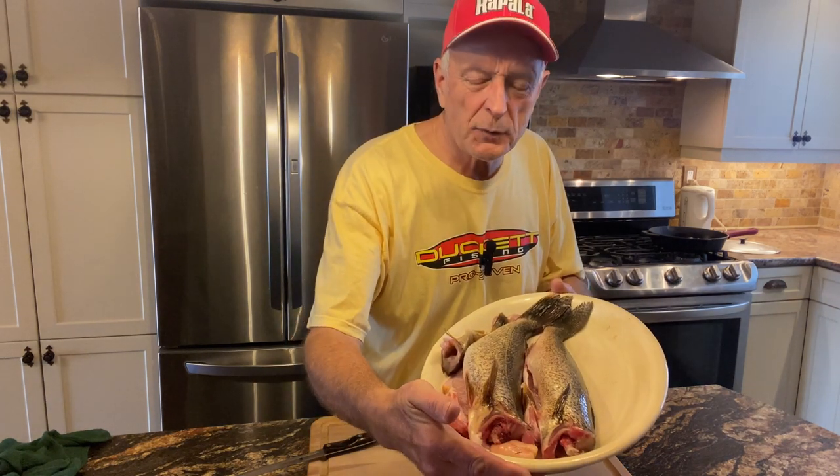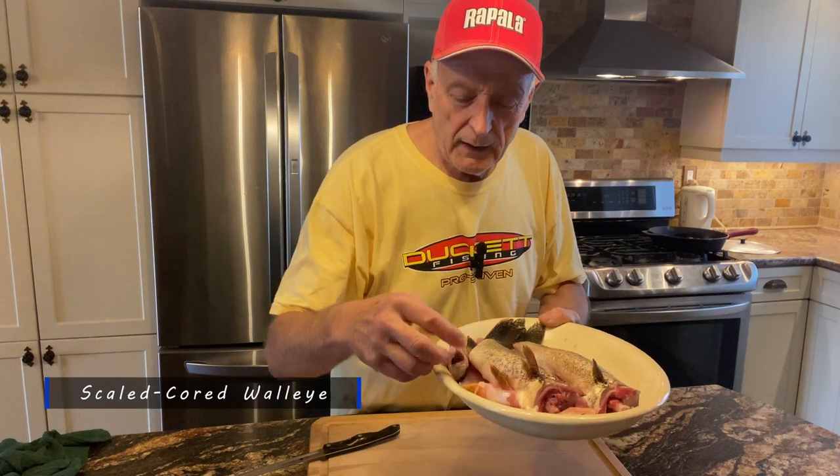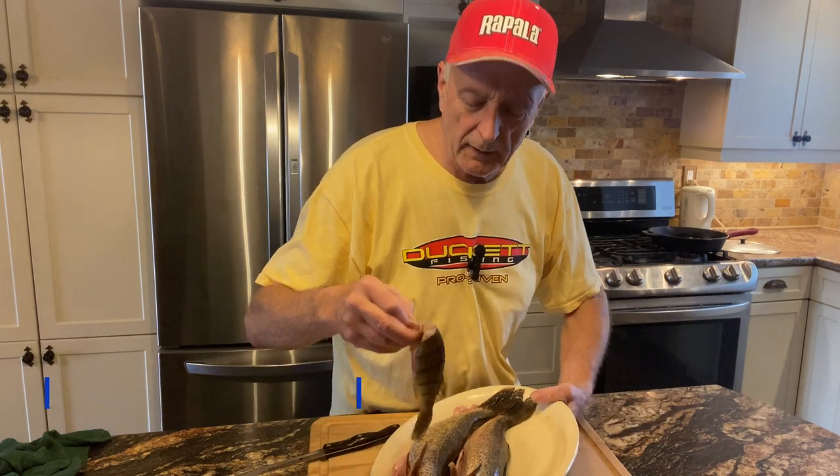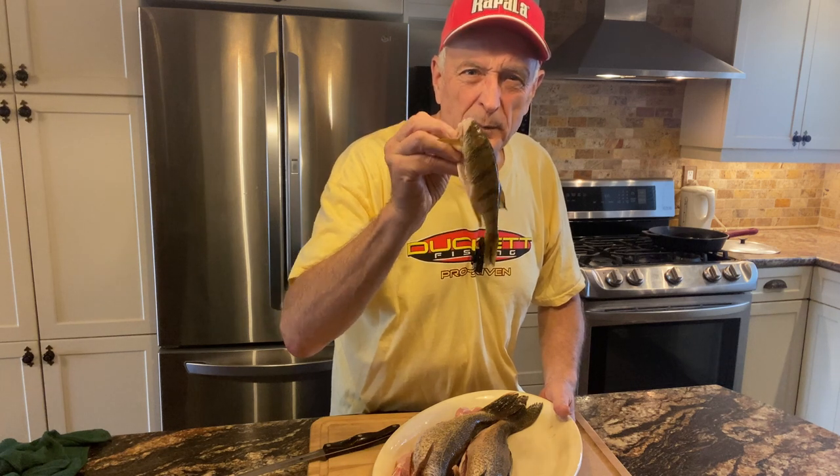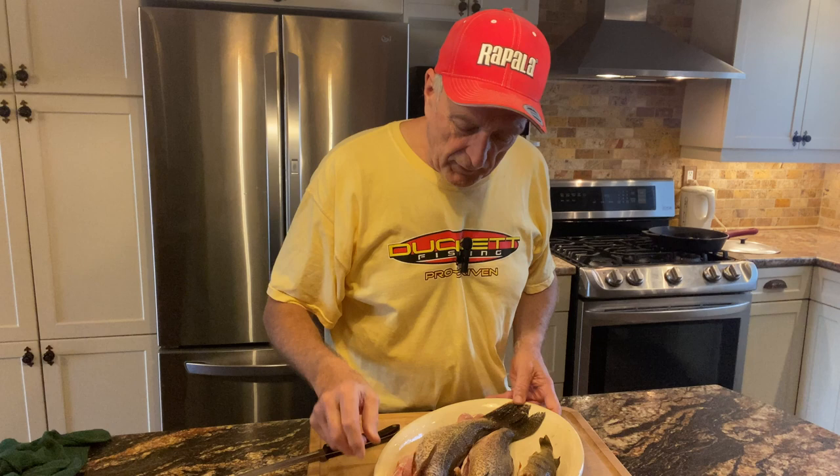So these are the two walleyes. You can see this platter. The fish were about 15 to 17 inches long, and there's one small perch right here. I'm going to hold it up. You can see it was about nine inches, so by no means was it a jumbo, but it's good enough for eating.